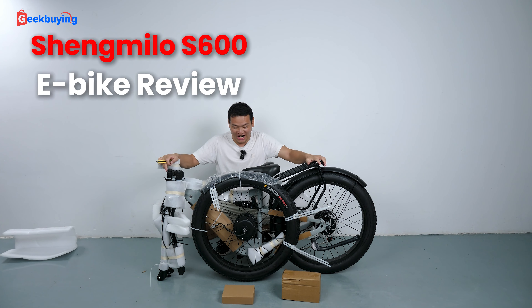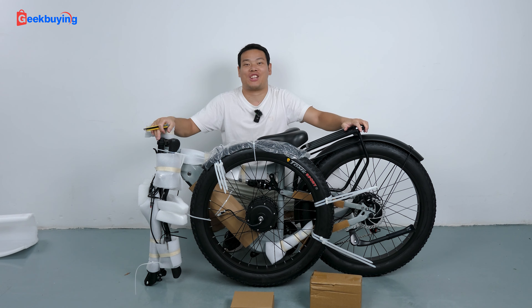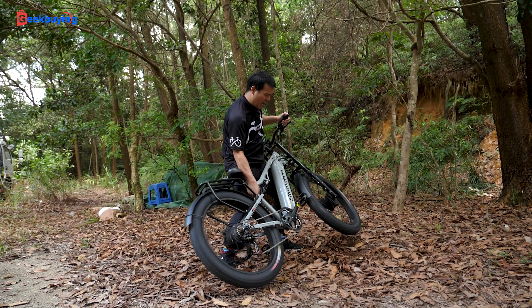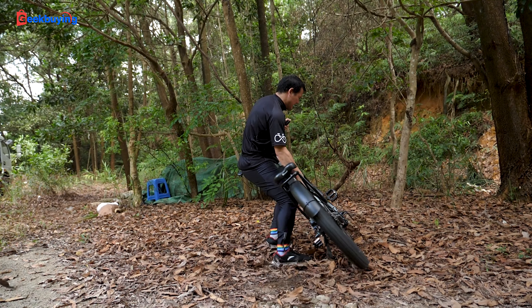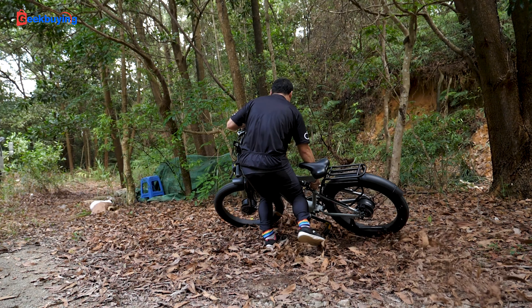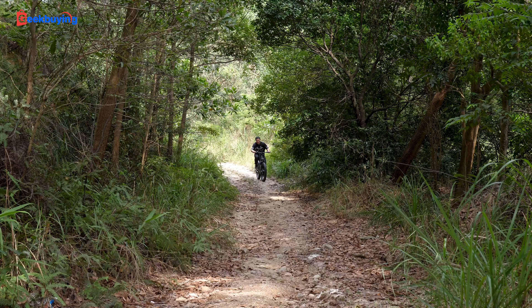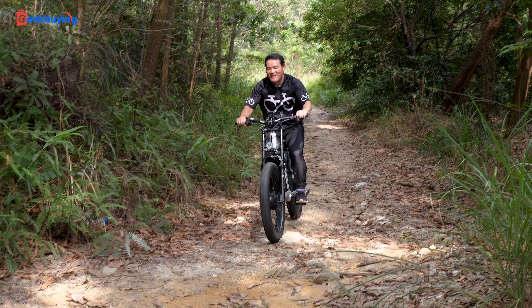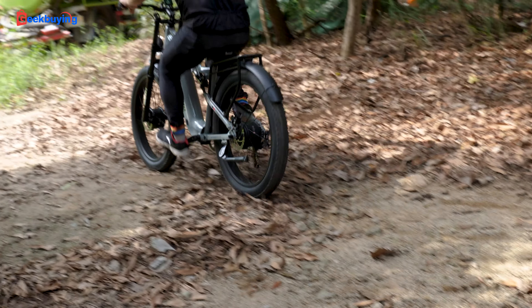Finally, it's here — the Shimano i600 electric bike. It comes with dual 1000W motors that give it a max speed of 42 km/h, 26-inch fat tires, and a 17.5Ah battery with a maximum range of 19 km on a single charge.